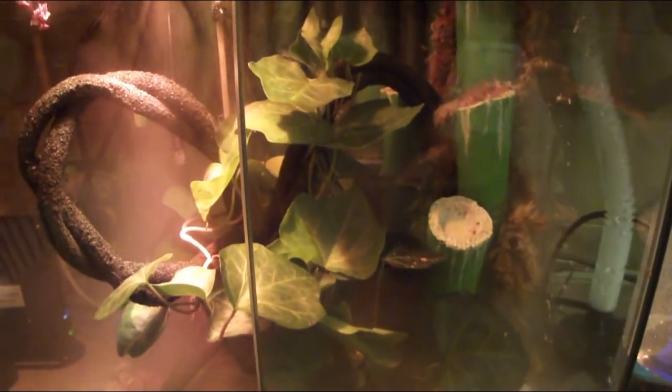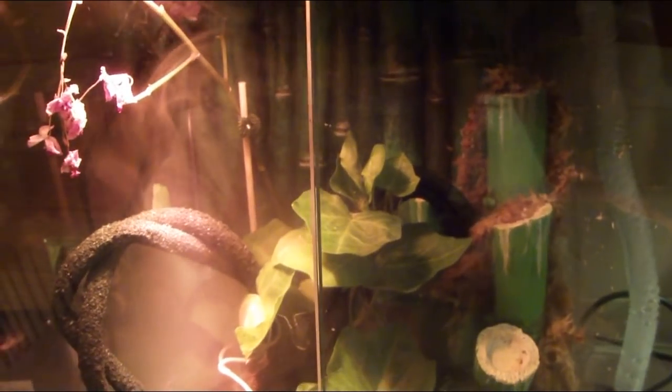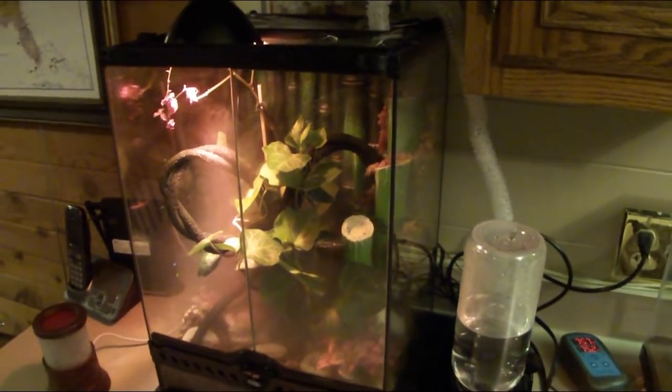We decorated it with moss and we put some soil in there and we put some live plants. And believe it or not, I have figured out how to get away from cleaning this enclosure — I can make it self-cleaning so you never have to clean it. It's pretty awesome, and it all comes down to two things.